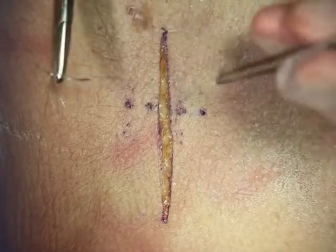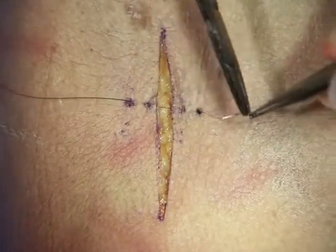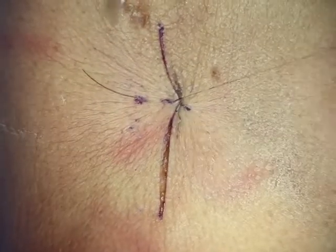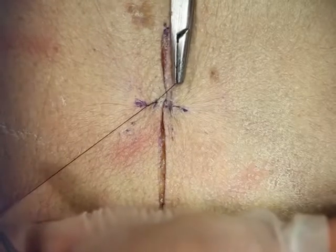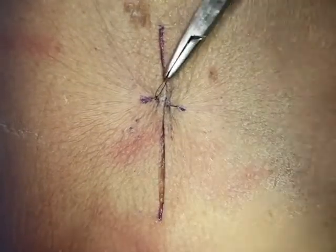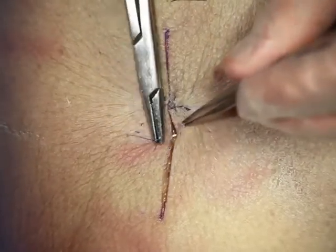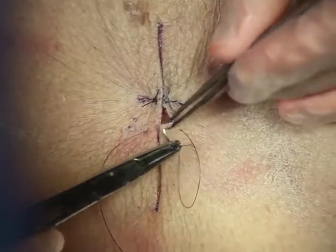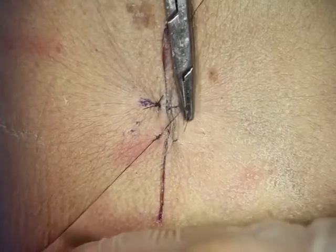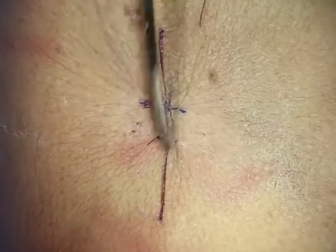We'll start far and travel under the skin, and the same thing on the other side. We'll then turn our needle around and go near and near. When we tie this down, it approximates and everts the skin edges, and we can make it just as tight as we want. We'll square our knots. The vertical mattress: far, far, near, near. As you tie it down, decide how much tension you need to evert your skin edges and hold things together. And that's your vertical mattress.